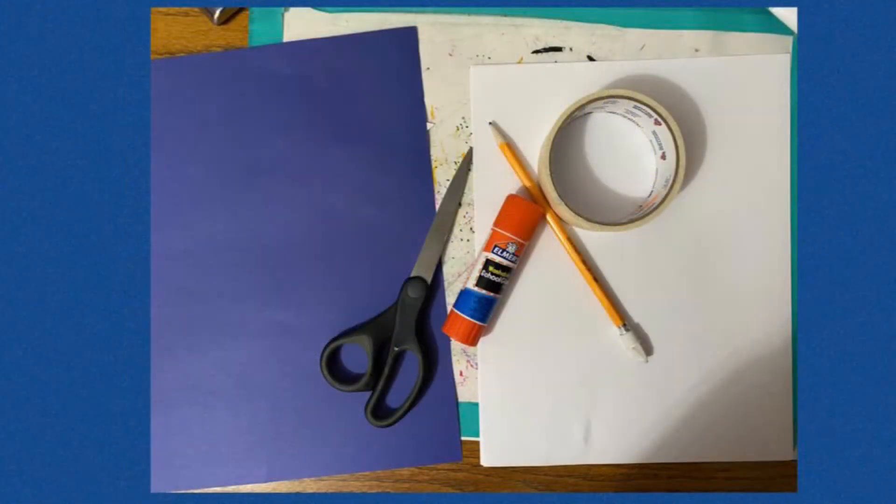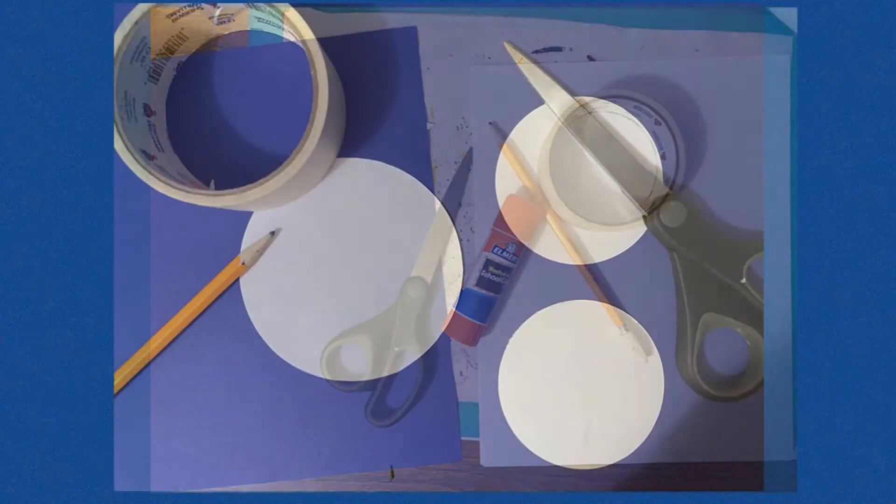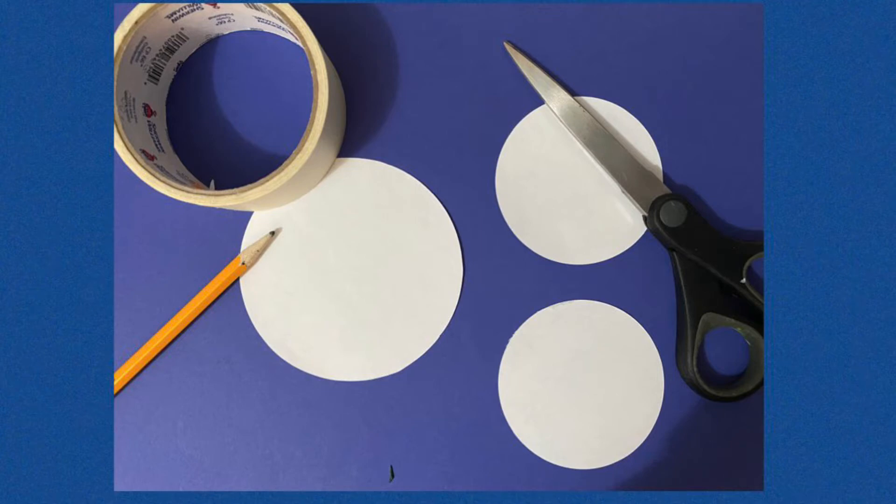You're going to need white paper, something circular to trace, a pencil, a glue stick, scissors, and something to glue your snowflakes onto — I just took a blue piece of paper. A textured paper would look cool too. The first thing you have to do is cut out a few circles; you're basically going to need three, but you can do more or less. Trace a few different sized circles, cut them out neatly, and then you're ready for your no-tan.